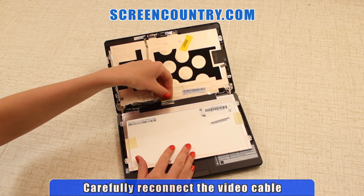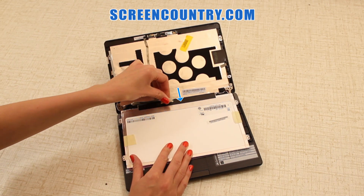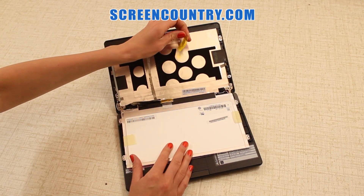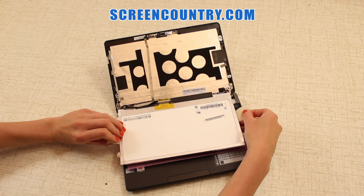Reconnect the video cable. Make sure to line up the connectors perfectly. Don't apply too much force — video connectors are extremely fragile. Secure the connection with the tape and bend out the protective film tabs.